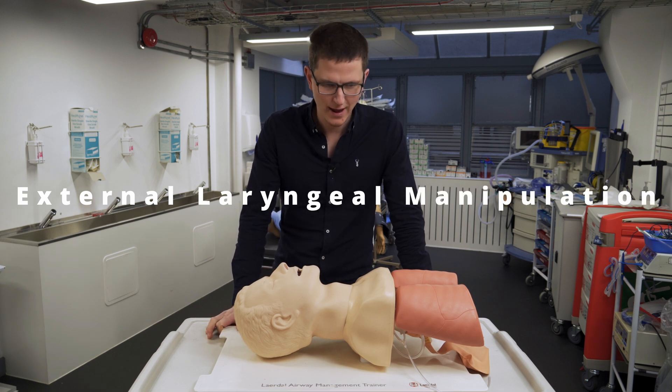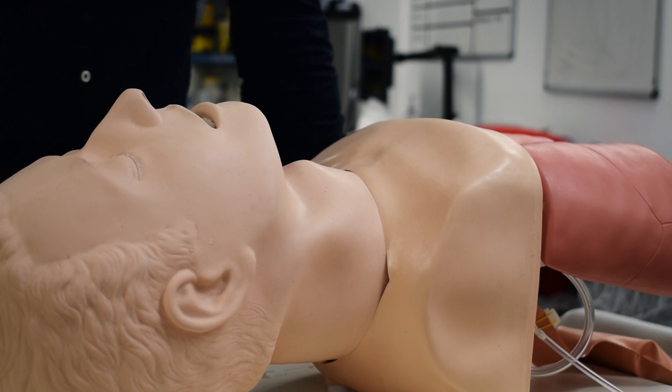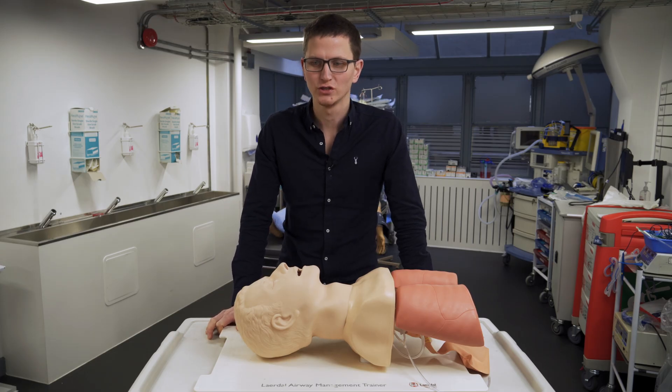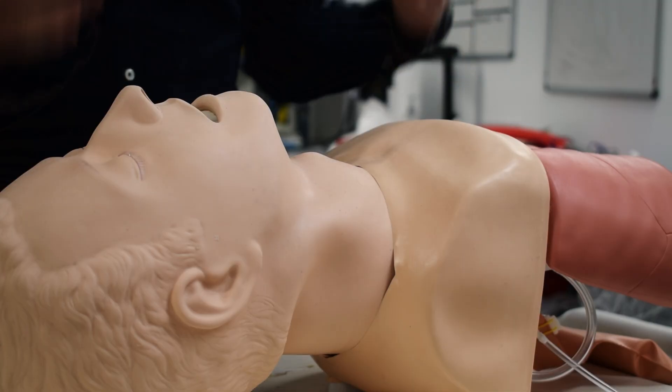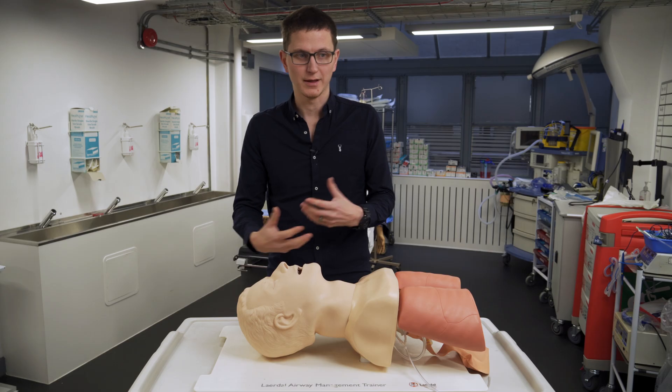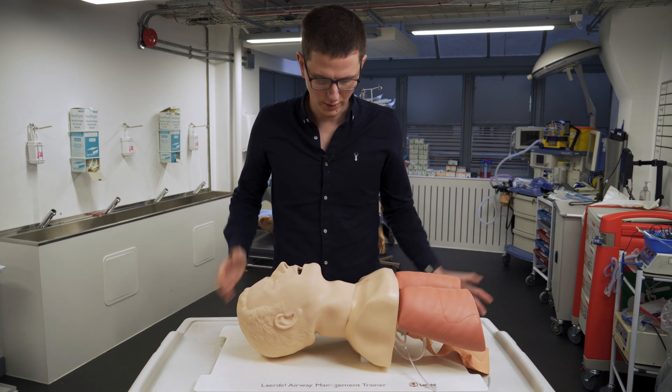This is a video that was requested by a subscriber. So what is ELM? It's external laryngeal manipulation — when we take the larynx of the patient and we push it around, improving our view of the trachea.